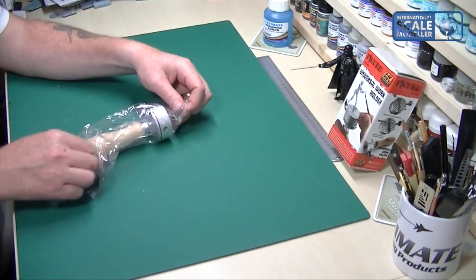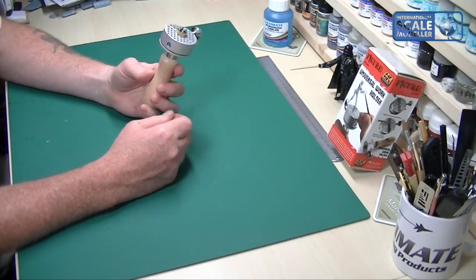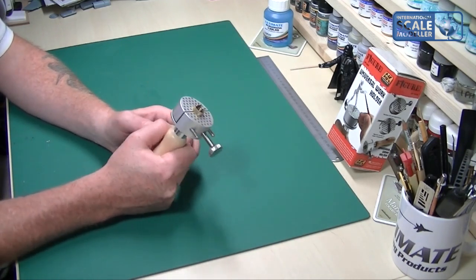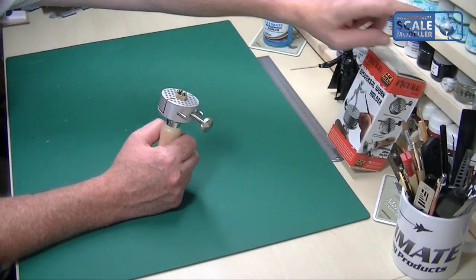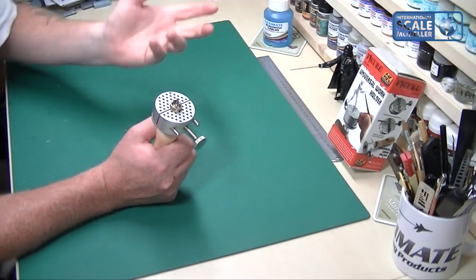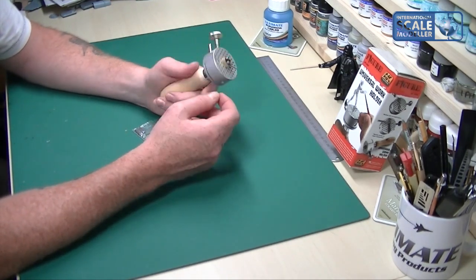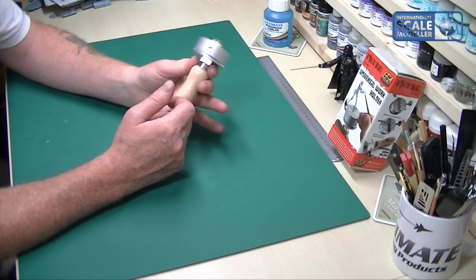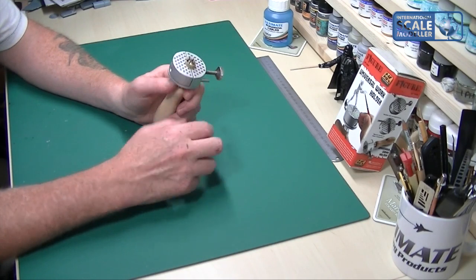Inside the bag you get the holder itself — it's a good weight, feels nice and sturdy. A lot of figure painters will pop their figure on the bottom of a bottle, or glue it to a cork or a block of wood. I did my Judge Dredd on a block of wood, but this is a lot more comfortable to handle because you can manipulate it quite well. It gives you a feeling of something solid and nice.